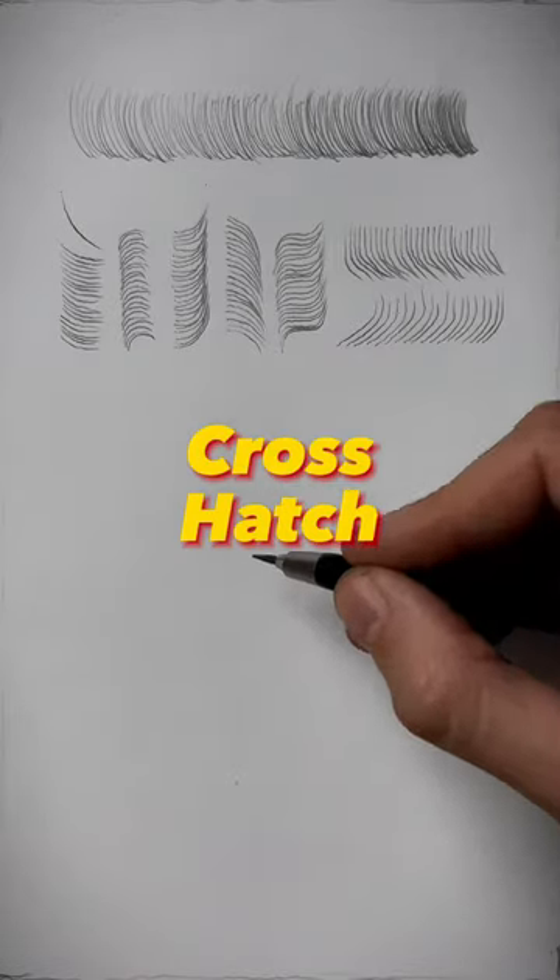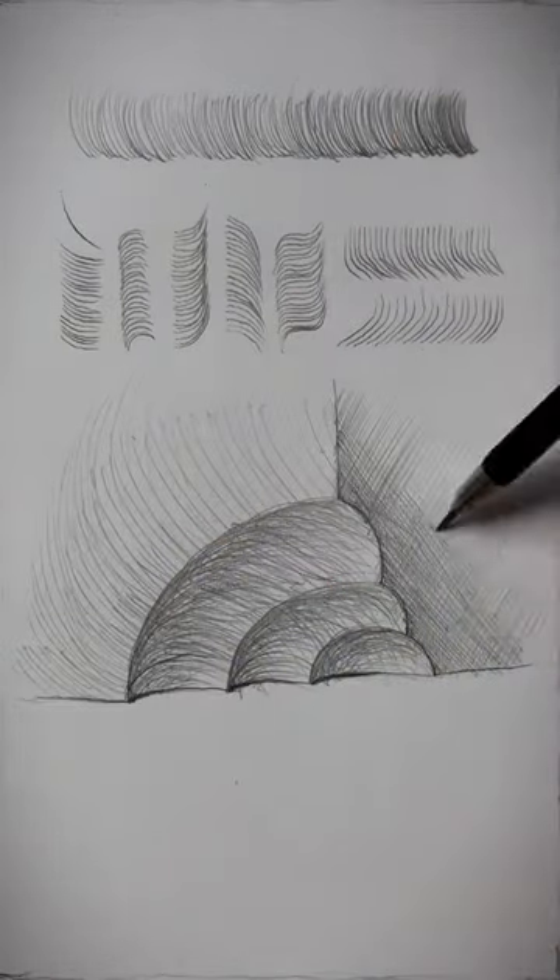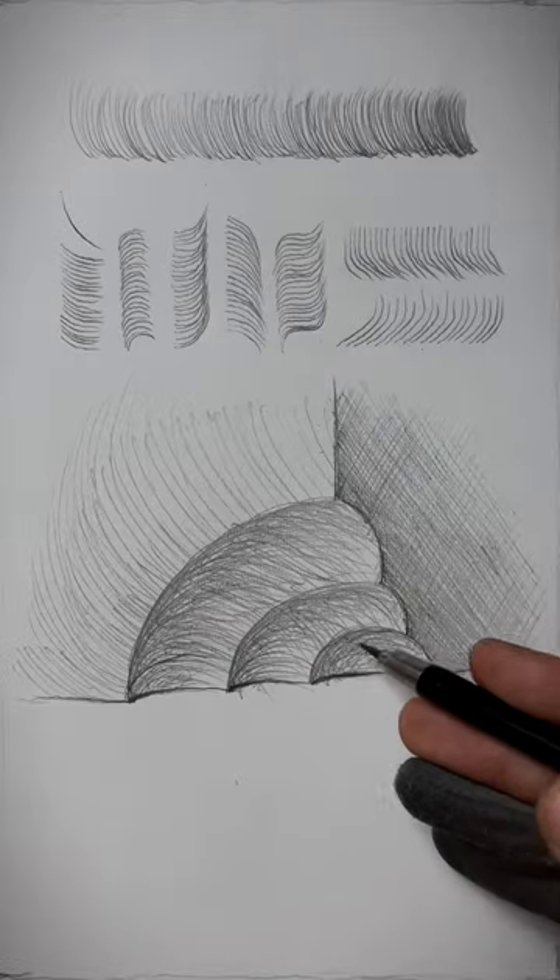You could also crosshatch in such a manner to create creases and strong edges, creating concave shapes and whatnot.